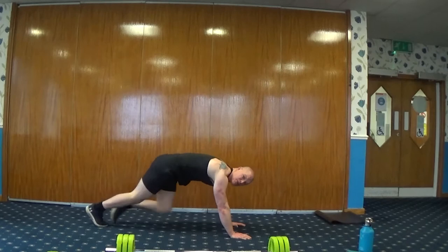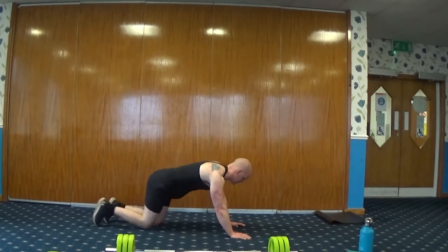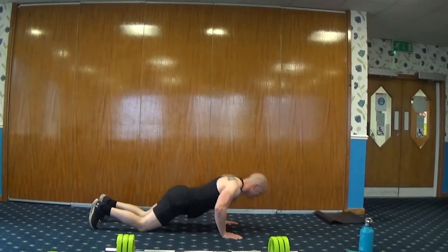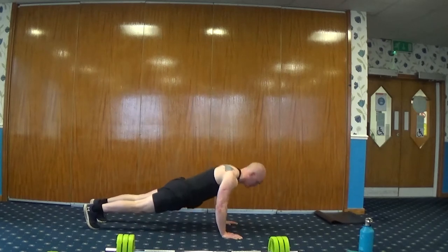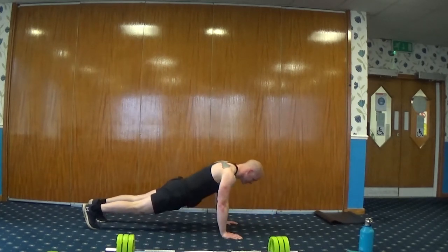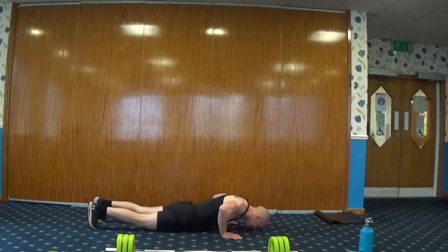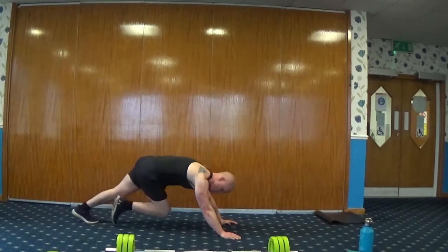Next exercise — we're going to go for press-ups. Three, two, one, here we go. You can come down to your knees, hands slightly wider than your shoulders, or jump up to your toes. Then we go back into mountain climbers — step through or you can jump through.